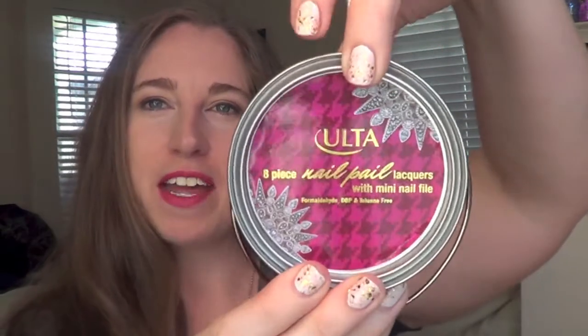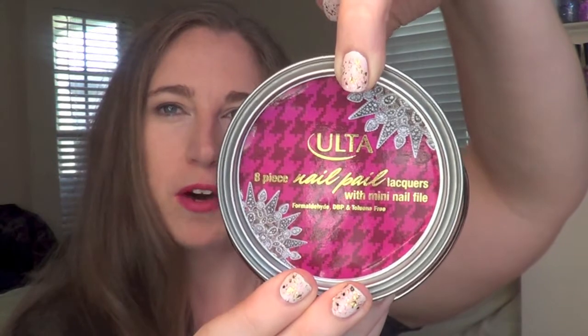Hi guys, it's Ashley with Pugs and Pearls and today we are going to be reviewing the Ulta Fall Nail Pail. This is the second time that I have reviewed a nail pail by Ulta. I will link the one that I did from their summer collection.